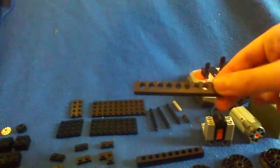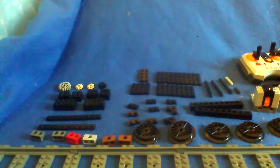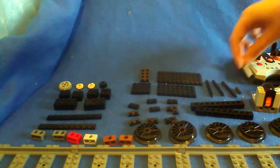Now let's move on to the bigger bits we have. So here we have our 1x10 pins, two of those. And then we need six big wheels with connector pins for pistons. We need six of those. And three normal train pins. One small grey pin, and axles. We are now using our axles, a small grey pin, and a tiny black pin.